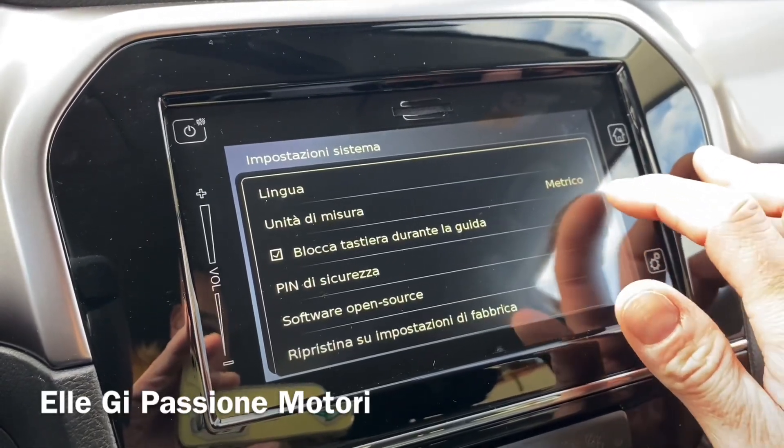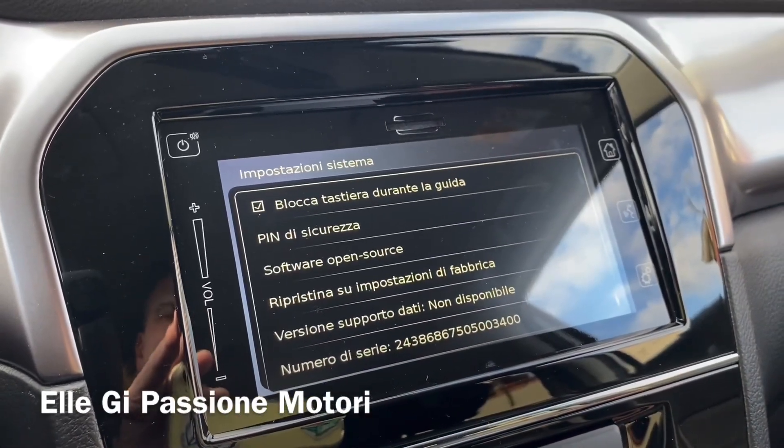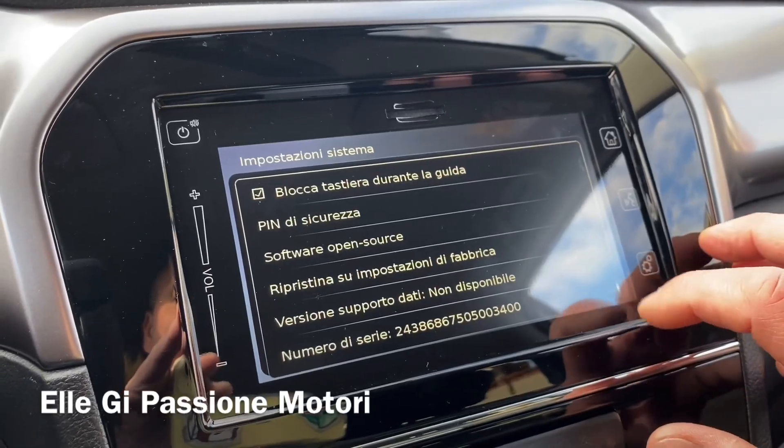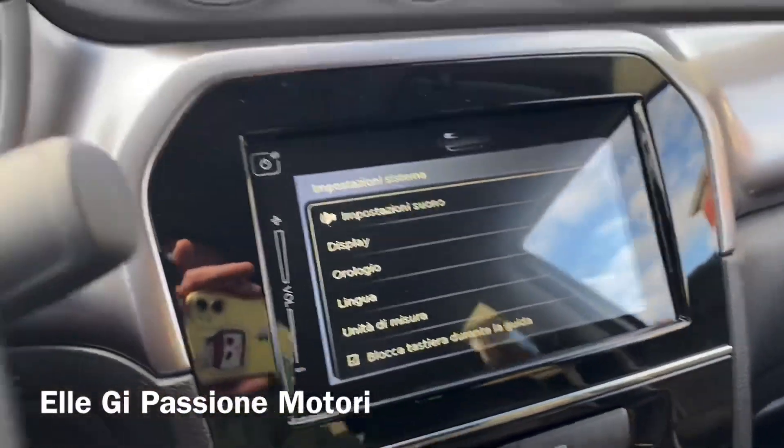Scendendo ancora troviamo altre impostazioni: sicurezza, software, ripristino su impostazione di fabbrica, versione — dati non disponibili — numero di serie, eccetera.